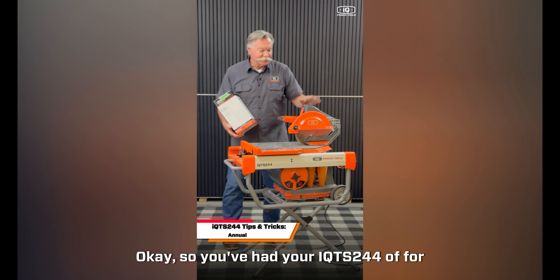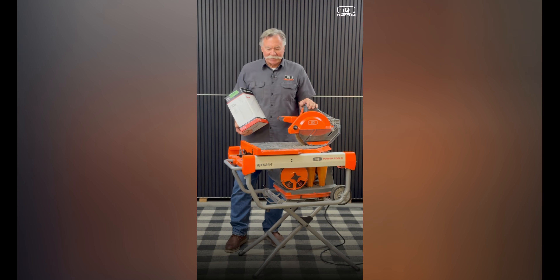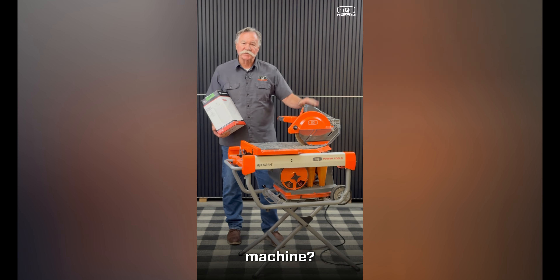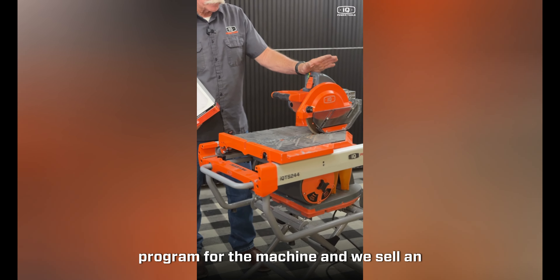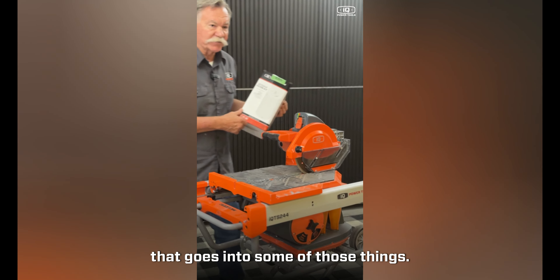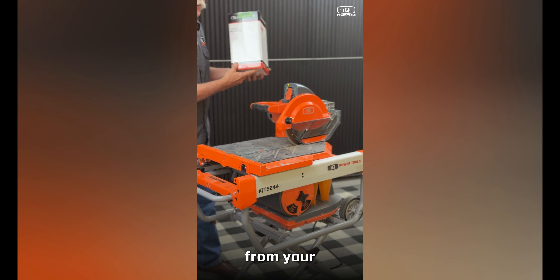You've had your IQTS 244 up for about a year now and you're wondering about the maintenance schedule on this machine. We actually have a routine maintenance program and we sell an annual tune-up kit that covers those things. You can purchase it online or from your IQ dealer.